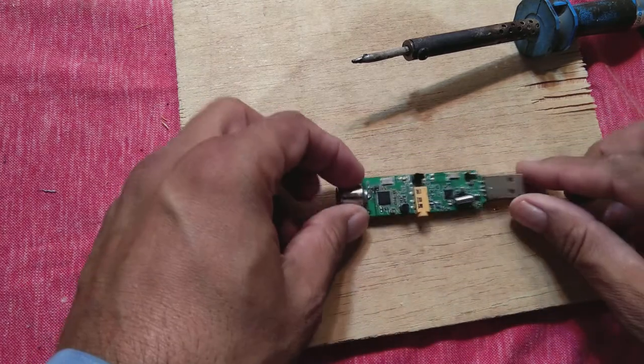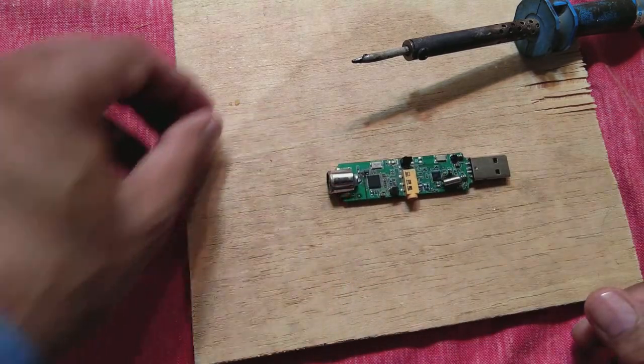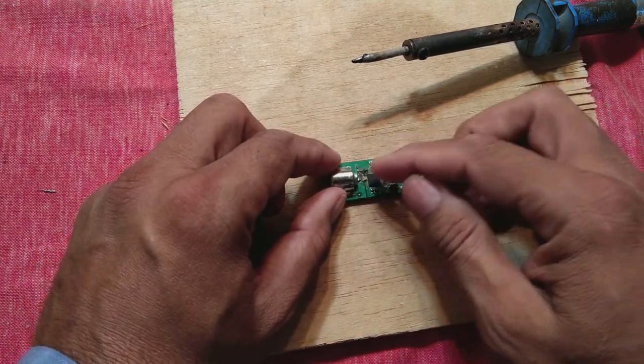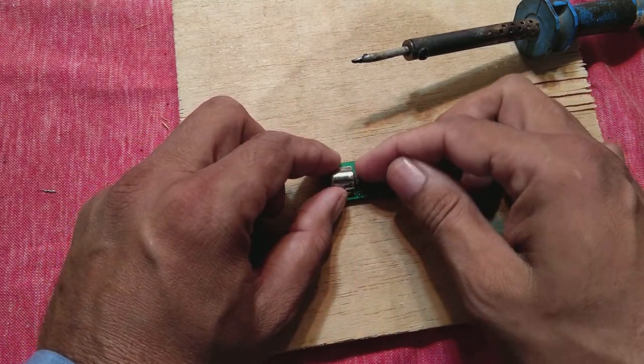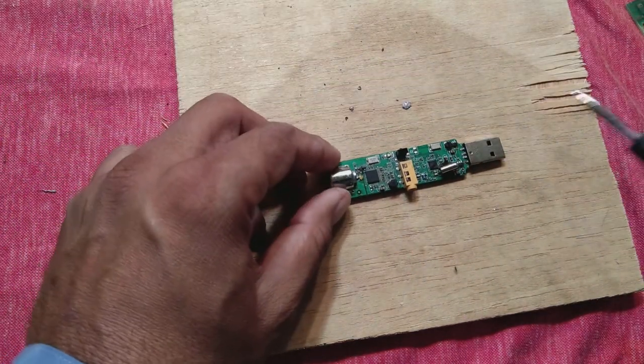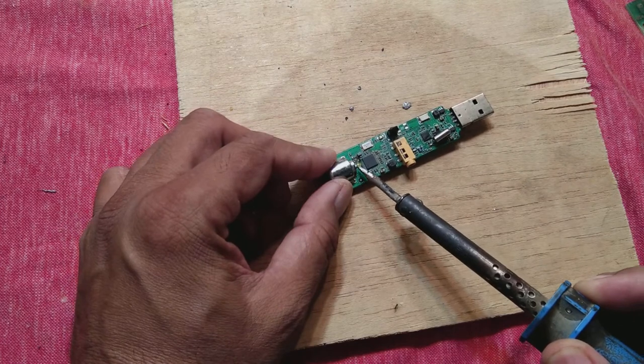The soldering is not good, so we will solder it and reflow the soldering and then it will become good. We will use colophony as a flux and our soldering iron to reflow this connection.